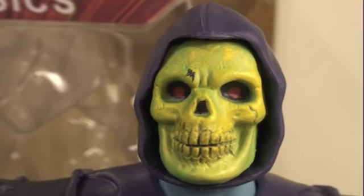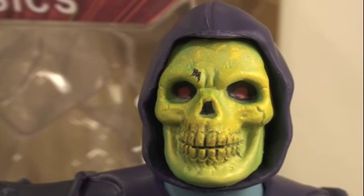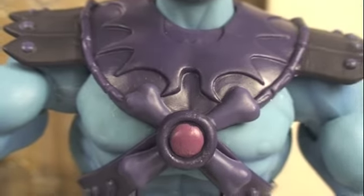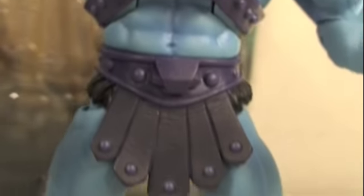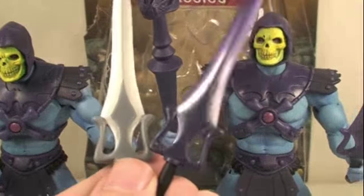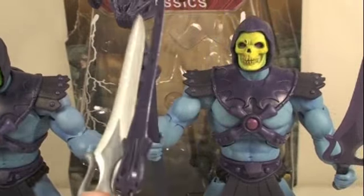Unfortunately, mine has a little purple paint above the right eye, which is unfortunate. But all the other paint applications are pretty much identical. He comes with the Havoc Staff and the Power Sword, and he still comes with the other half of the Power Sword — the He-Man side.